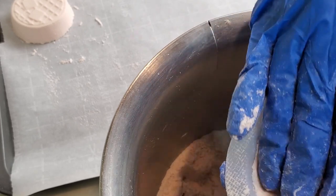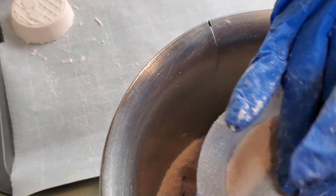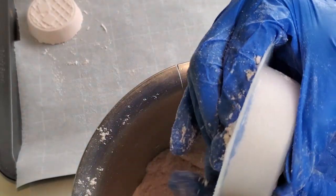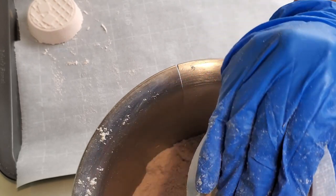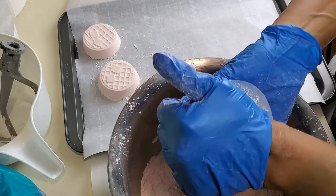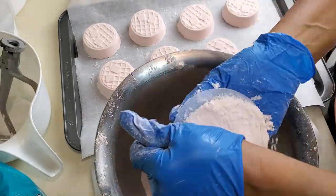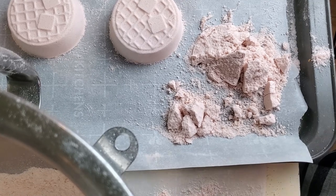I like to use less fragrance because adding more eats away at your plastic bath bomb molds. Make sure you really get your edges when filling — this is important because if you don't, the bath bomb will break right at the edge when you take it out. This one broke because it was too dry.